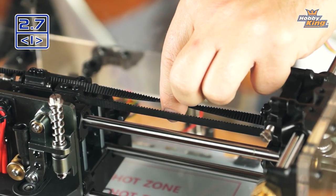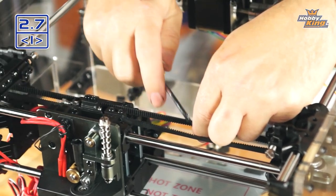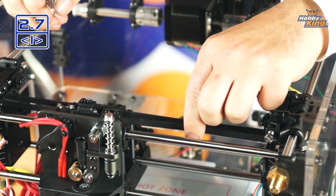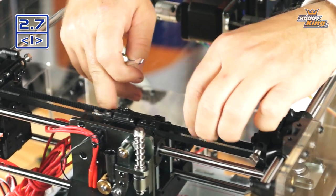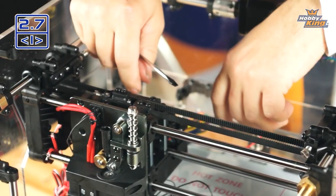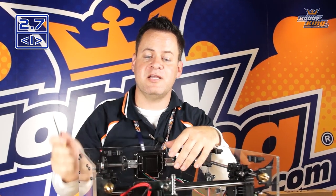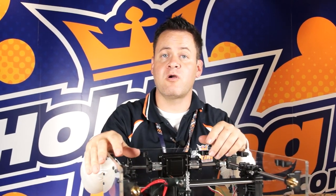Right at that halfway point I can feel it starting to get tight, and at a full 180 degrees it's almost impossible to twist. We want that 90-degree point — this is almost perfect. As the machine starts moving and wearing in, the belt will stretch slightly, so this tension is ideal. Slide it back and forth — nice smooth motion. Before moving on, we need to get some wiring out of the way. We'll run the loom up, around, down through the front, and then install the Y-axis belts.